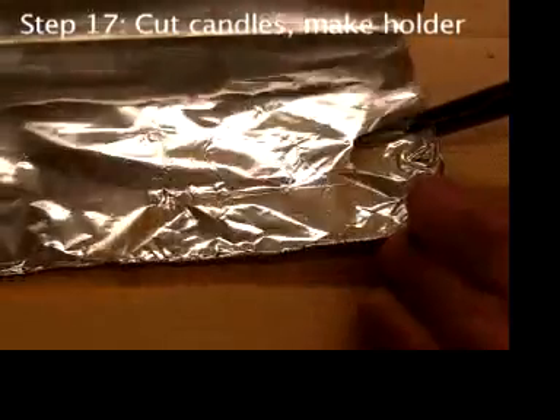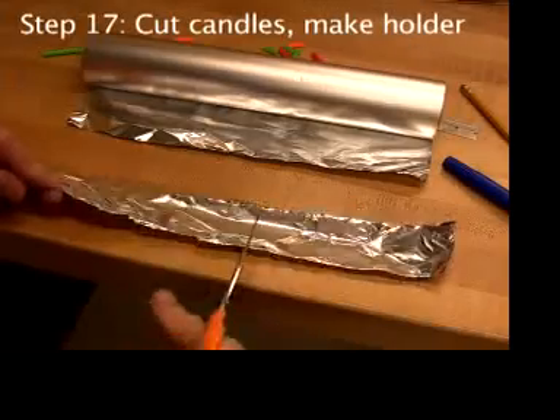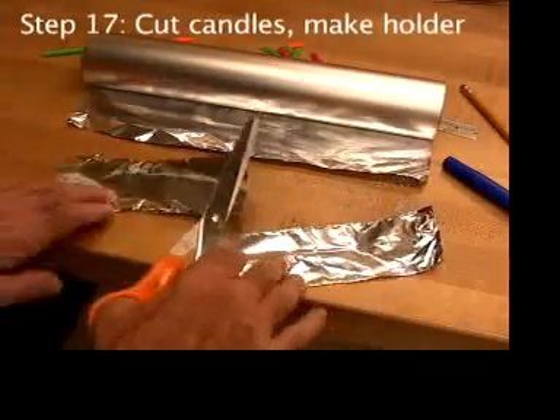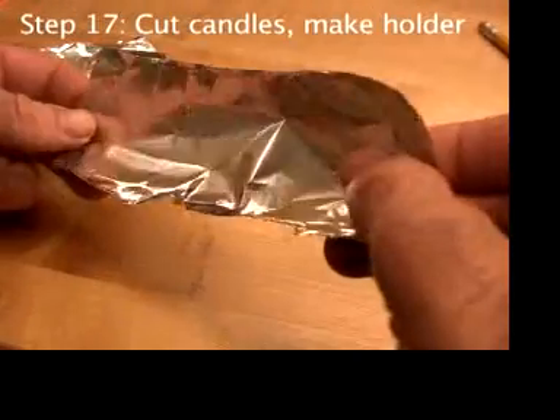One strip is enough for two candle holders, and it's good to have an extra one on hand. Cut a strip in half, then fold the strip in half lengthwise.